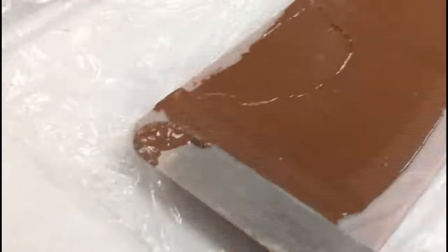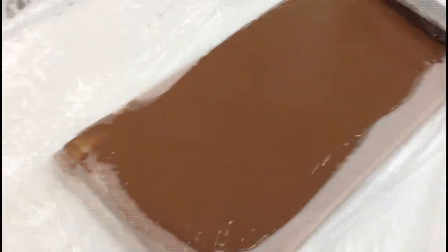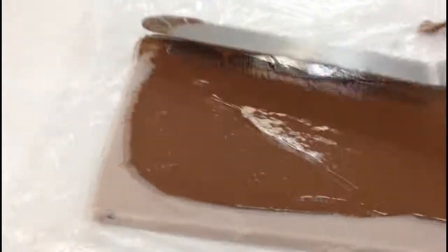Bottoming is simply applying a thin coat of chocolate to one side of the slab to help ease the passage of each truffle through the enrobing machine.